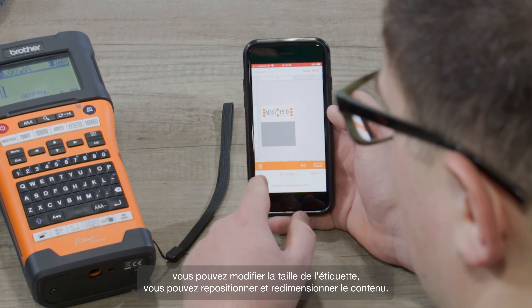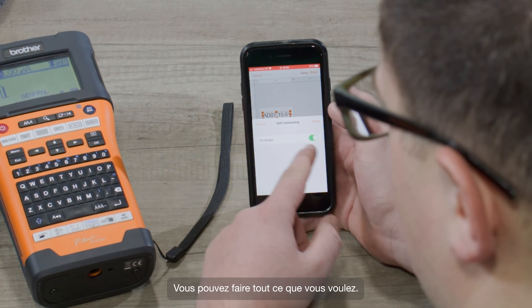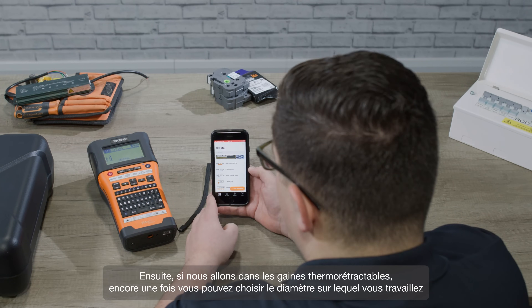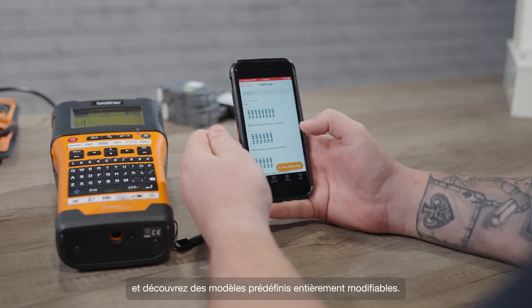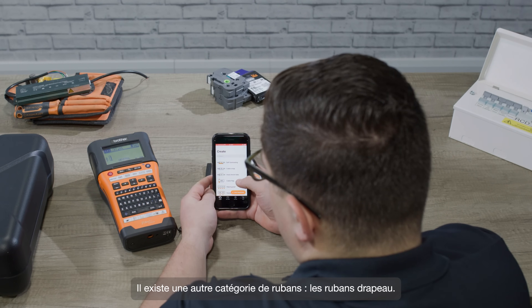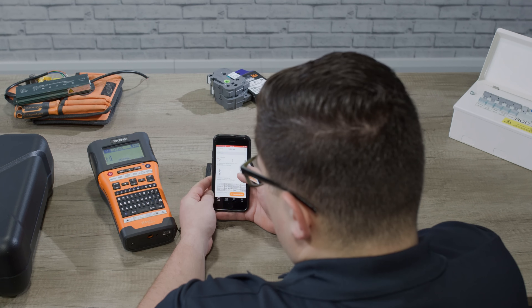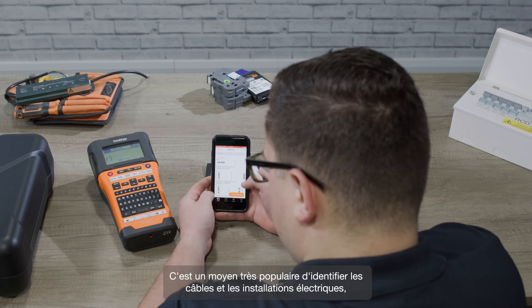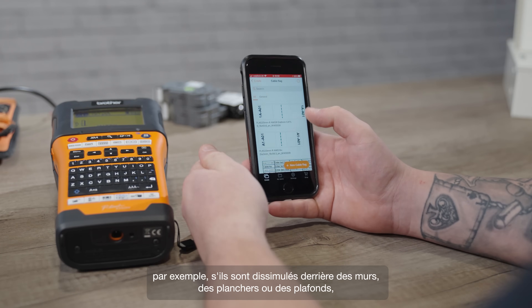You can reposition and resize the content — anything you want to do really. Next, if we go into the cable wraps, again you can choose what diameter you're working with and see some pre-designed templates that are again fully editable. Another option is cable flags. Here you've got a big choice of pre-designed templates; these are a very popular way of identifying cables and installations, for example if they're running behind walls, floors, or ceilings.